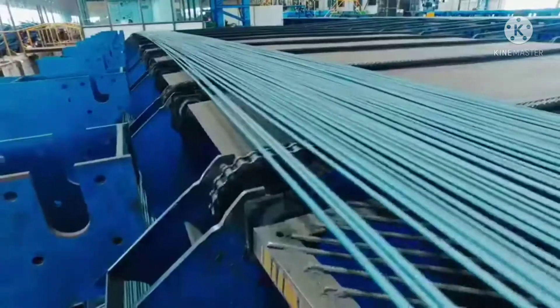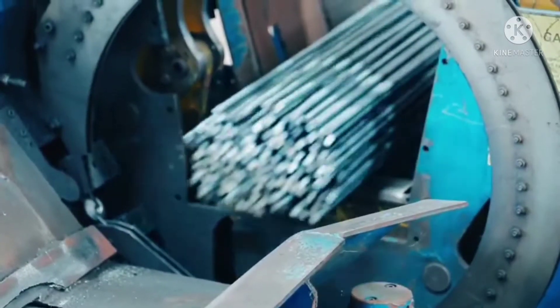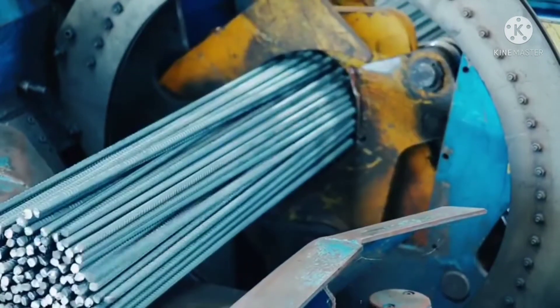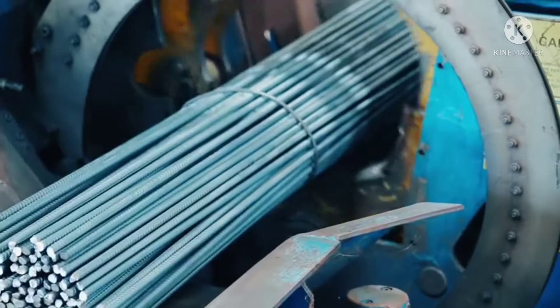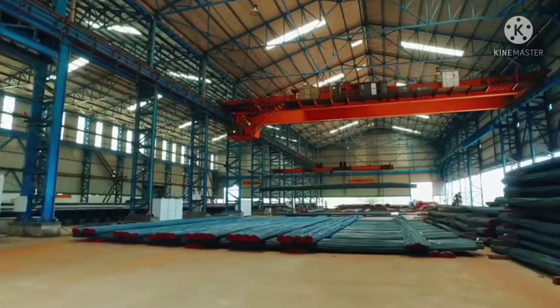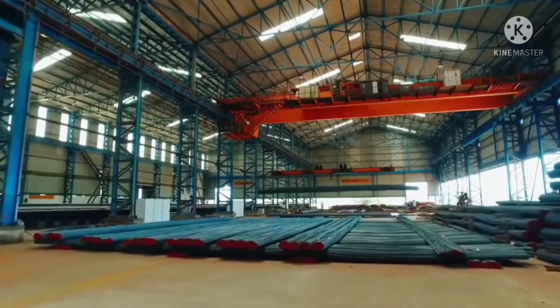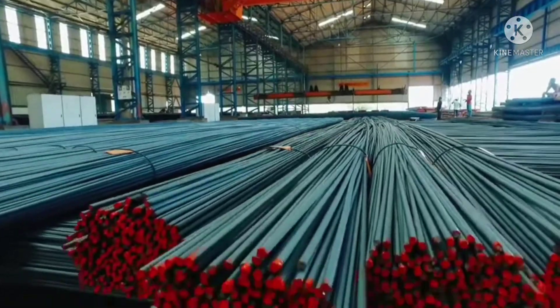Bundles of variable sizes of rebar get ready as per the customer's requirement, both straight and bent, without any manual effort. Once the bars are cooled and packed into bundles, they are stored according to their sizes, grades, and lot numbers inside our 80,000 square feet indoor warehouses.